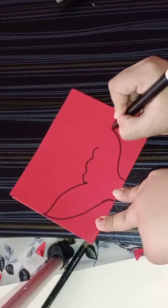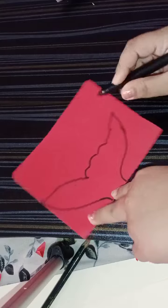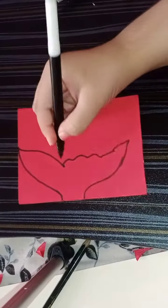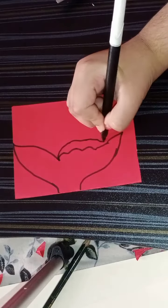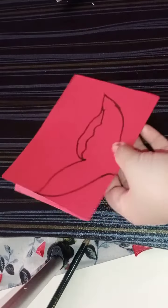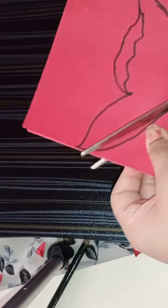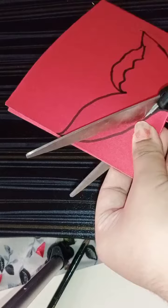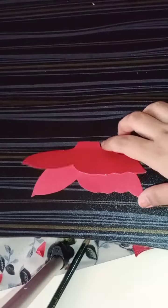You can see our design is done. Now I'm going to cut it with scissors. And that's our butterfly — you can see.